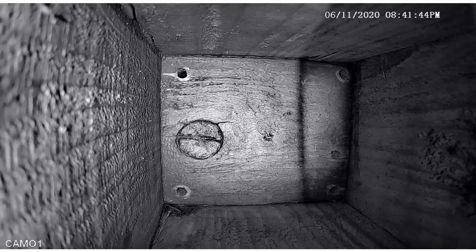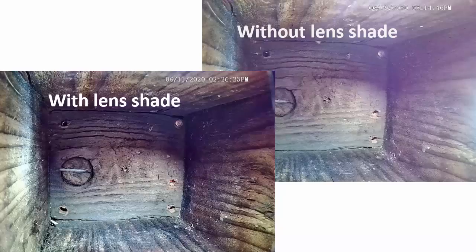As you can see, at night the lens shade casts this unwanted shadow, so the nighttime view is made worse. I think this is a worthwhile trade-off because birds are active during the day and rest at night. I'm willing to sacrifice the best possible nighttime view to get a better quality daytime view.